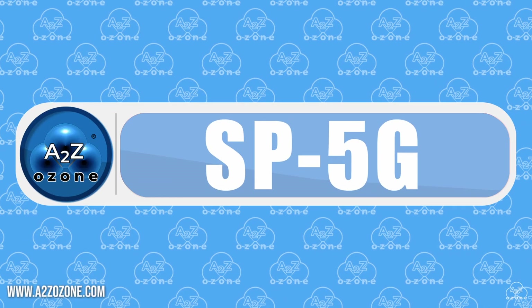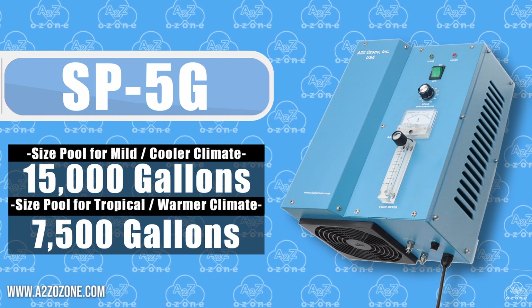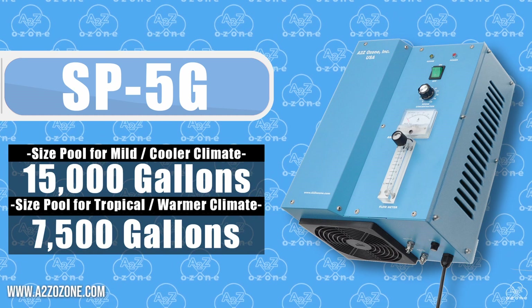Moving along, we have the SB5G. This ozone generator is perfect for pools up to 15,000 gallons. It's a great choice for mid-sized pools.